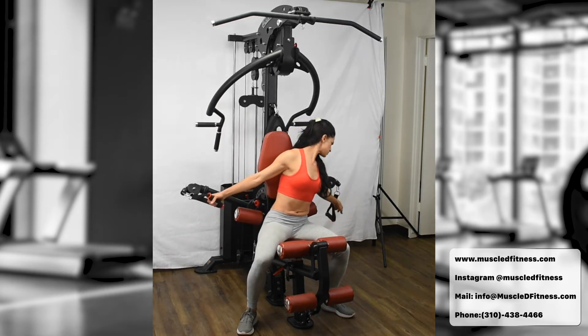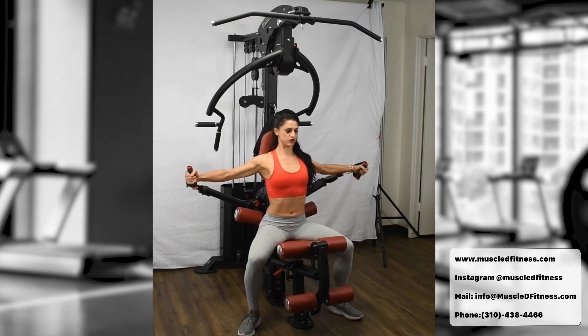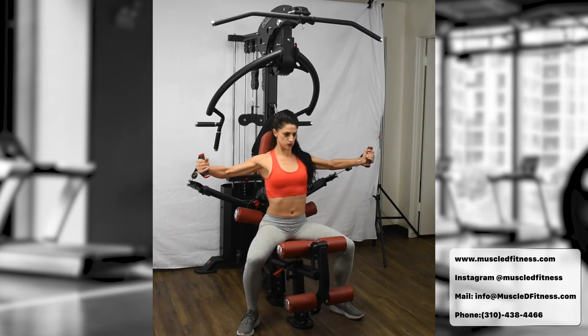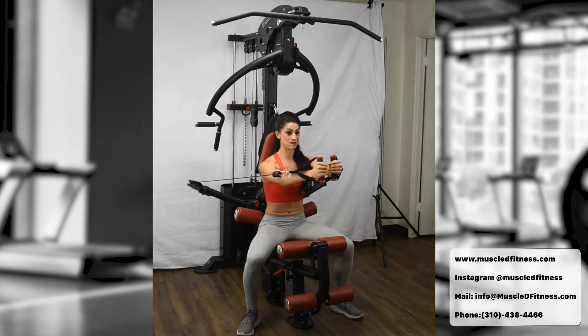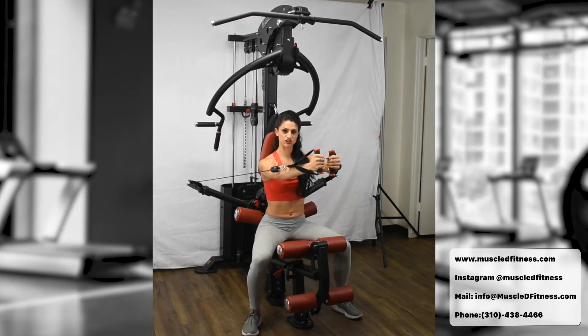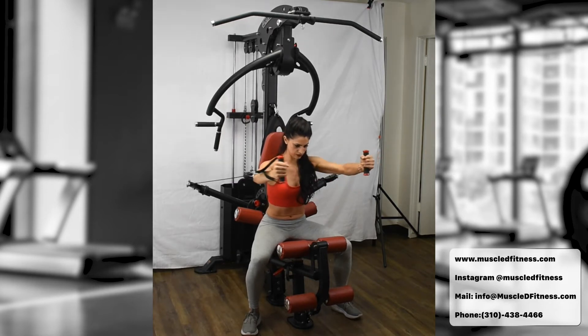For the pec fly: find your form, take a nice deep breath, expand your chest. You don't have to go all the way back on every rep — squeeze your front deltoids and your chest. Breathe out on the squeeze, breathe in to open. What's amazing is the back of the machine actually moves with you ergonomically. To change the range of motion, breathe in, lean forward a little bit, then breathe out and squeeze.